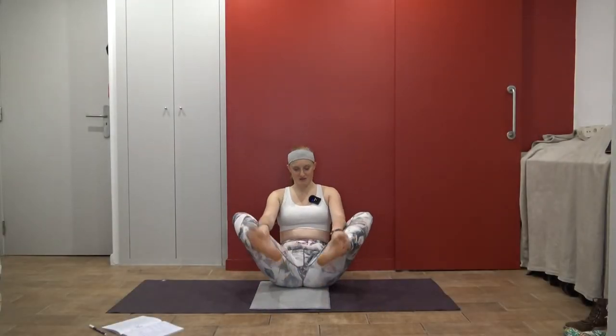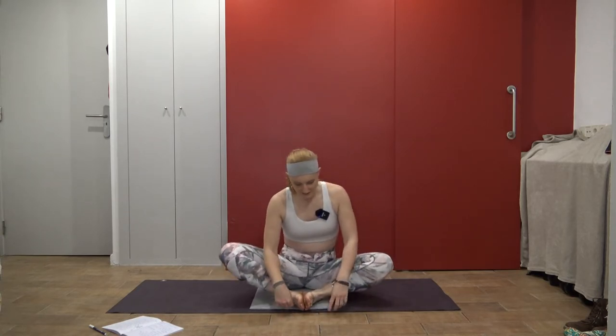We'll get started in butterfly pose, Baddha Konasana, with the soles of the feet together. They can be close in or farther apart, whatever feels good. If you're on a hard surface and want to sit on a mat or blanket, that's welcome. You can also sit on a bolster or yoga block to lift the hips and make this pose more accessible if you're really sore. Being sore means we did some good work — now we were strengthening our muscles, and now it's time to stretch them out and relax.